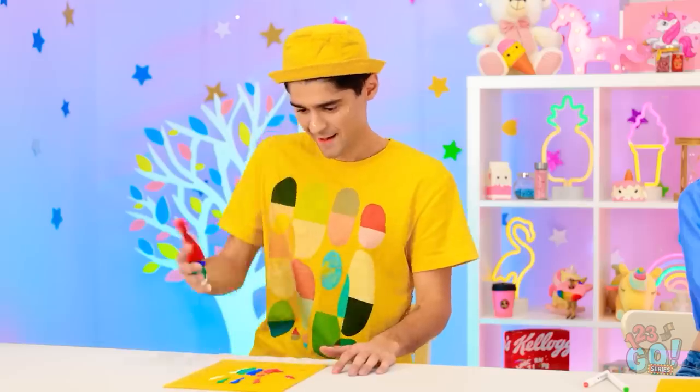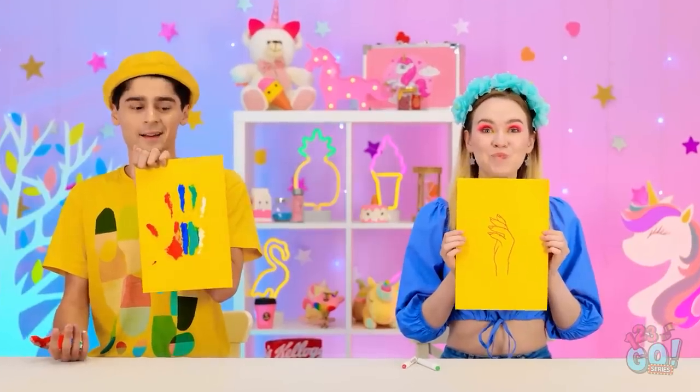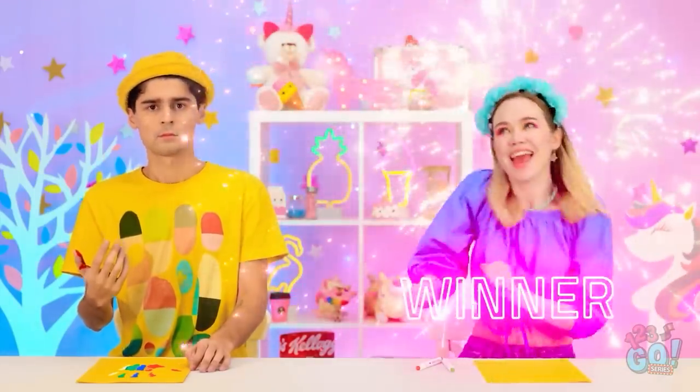Finished, are we? Brian! Time's up! Here you go! It's, uh, something. Now that's what I call art! Really? I'm a real artist! And mine? High five! On second thought! I won! I won!